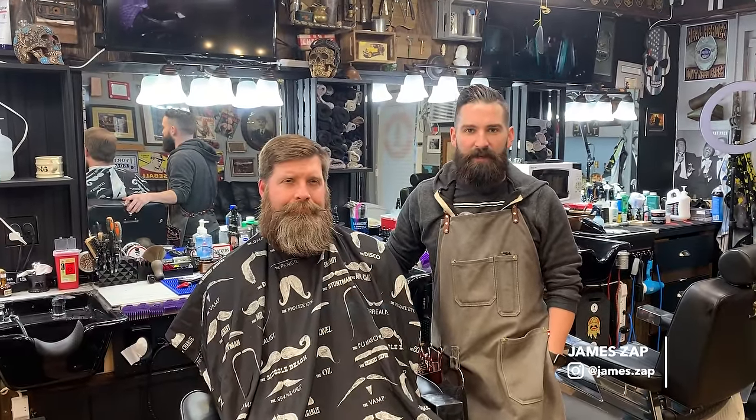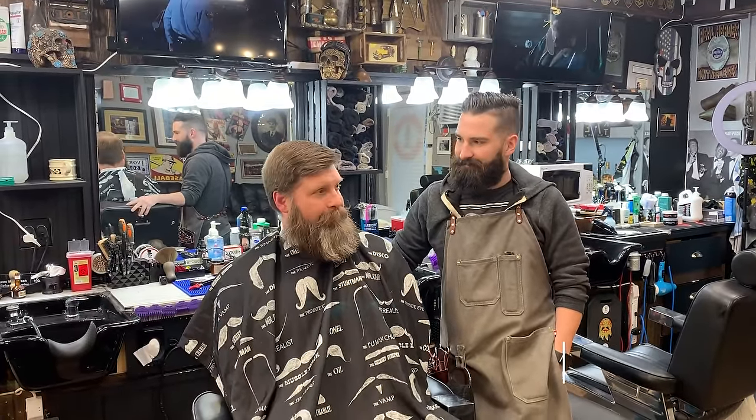Hi, this is James Zapp at the Dapper Den Barbershop in Richfield, Connecticut, and today we have Law. How's it going?